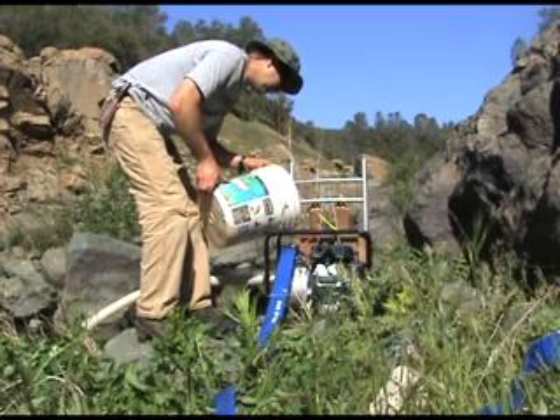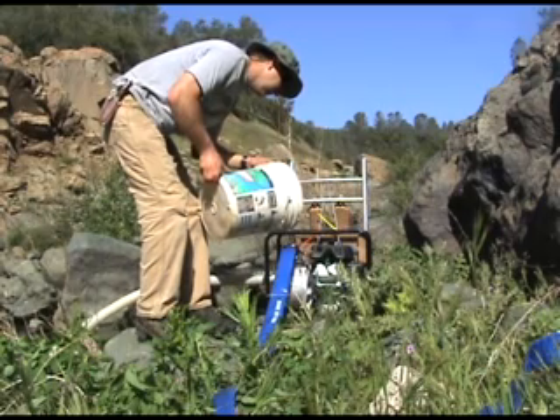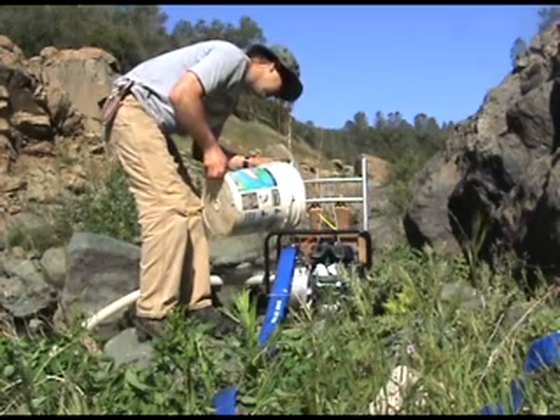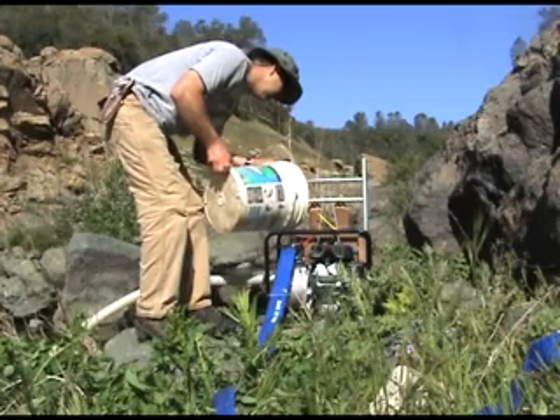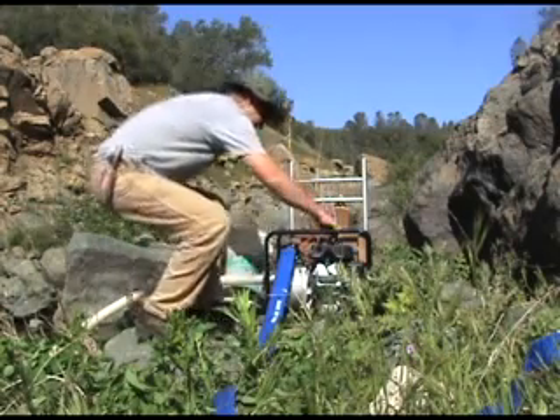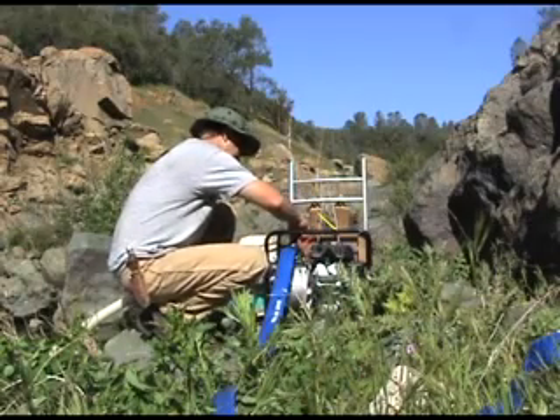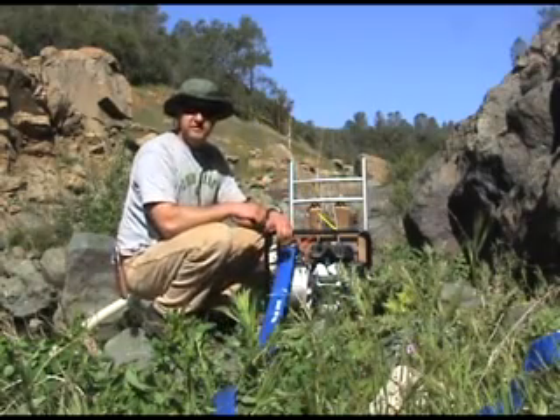If you run the pump dry, you can damage the impeller. Put the cap on and you're ready to go. Now we're ready to start the pump.